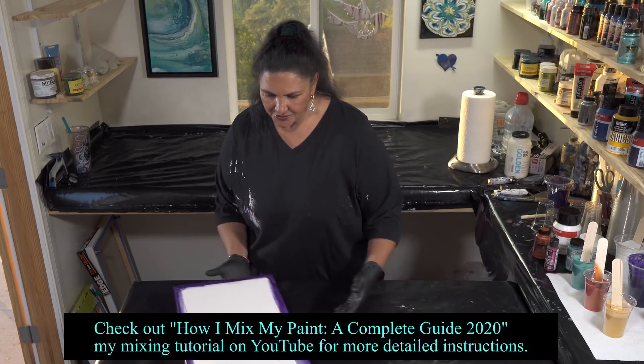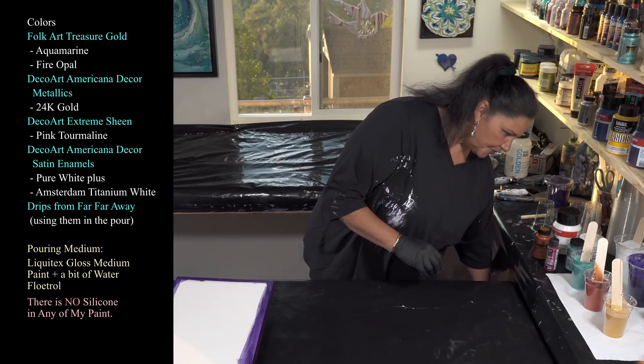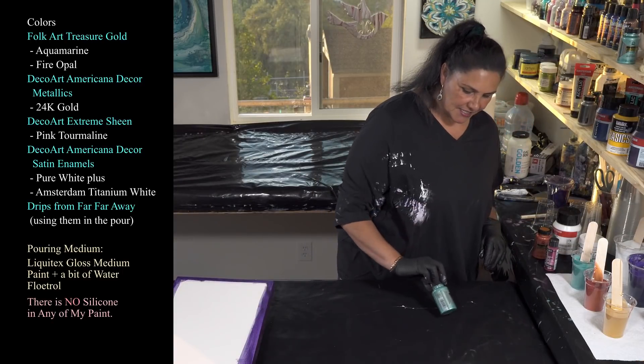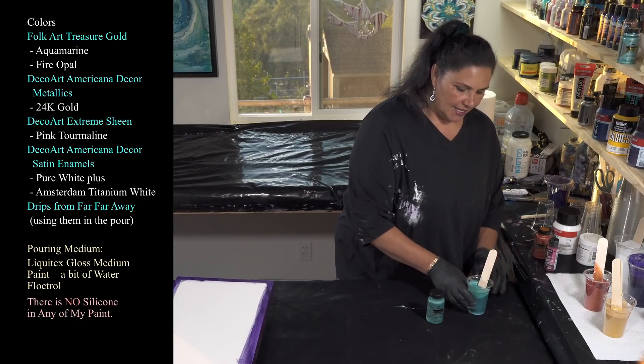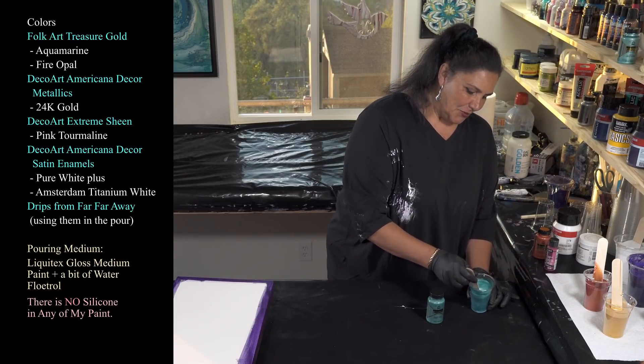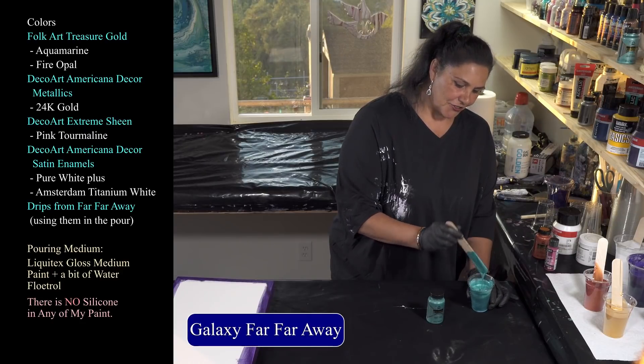We're going to layer some cups and I'll show you my colors real quick first. The first one we're using is this beautiful Folk Art Treasure Gold in Aquamarine. I love this color, so pretty. We used this one in Galaxy Far Far Away and it was just gorgeous.